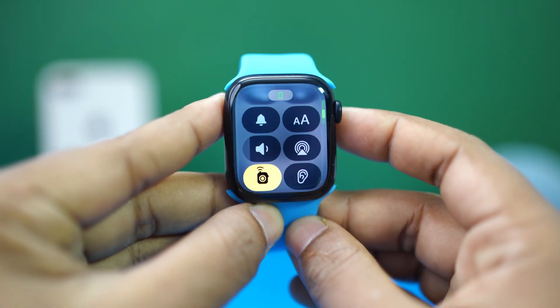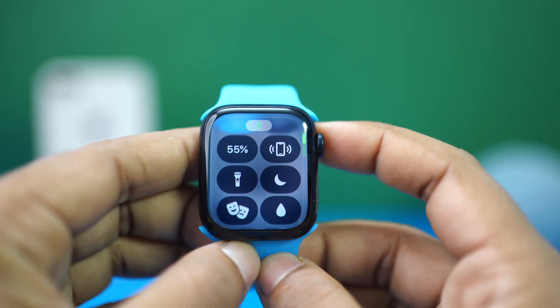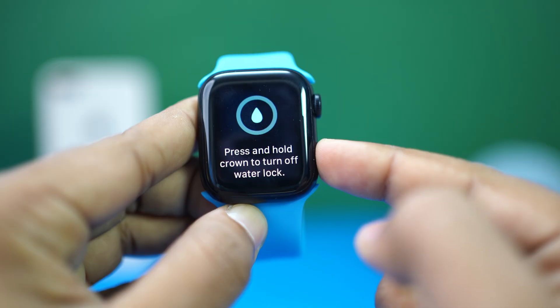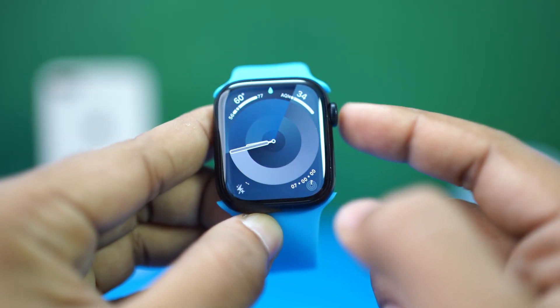Apple suggests holding your watch under lightly running warm fresh water to clean it. After cleaning, use the water lock feature in Control Center to eject any water from the speaker and microphone.